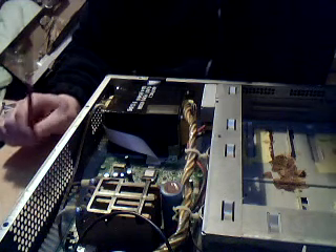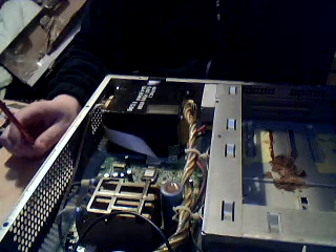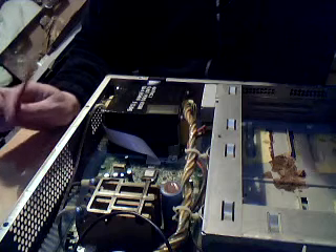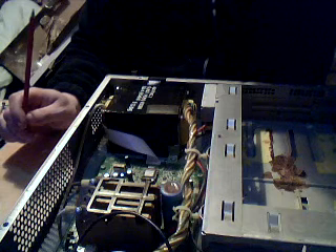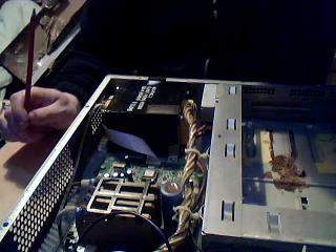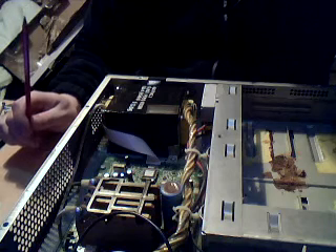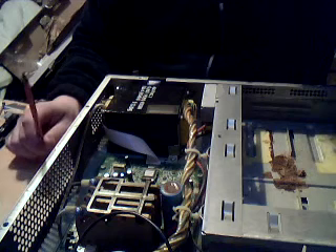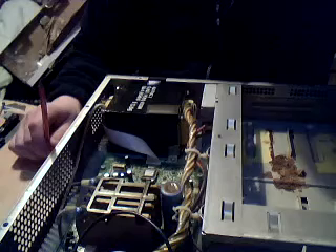Considering I had it apart for maintenance — the reason I had it apart was a couple of weeks ago I had a minor brownout on the mains, and it decided to start squealing and said there was a problem with the battery pack. Strangely enough, there is. So I had it apart anyway and I thought I'd walk you guys through it and explain its operation.